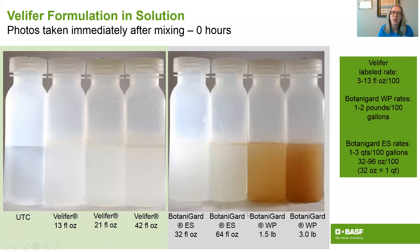I want to show you what the formulation looks like. On the far left is a water control, then you have Velifer at 13 fluid ounces — the top of the rate range — a saturated solution at 21 fluid ounces, and a super-saturated solution at 42 fluid ounces. On the right you have the next best product on the market, and you can see that Velifer mixes well into solution — it's nice and clear, and that's what gives it its good behavior in the spray tank as well as on the plant.